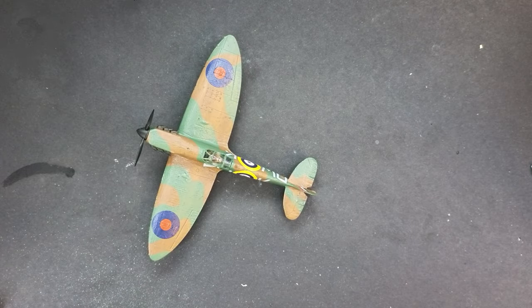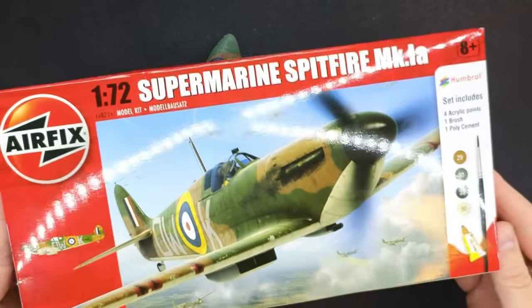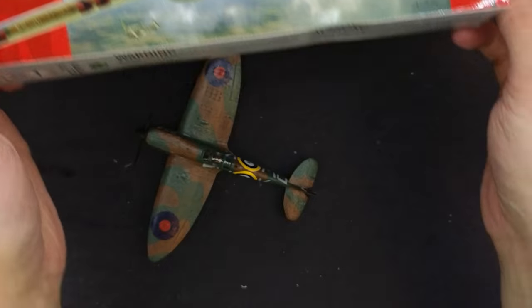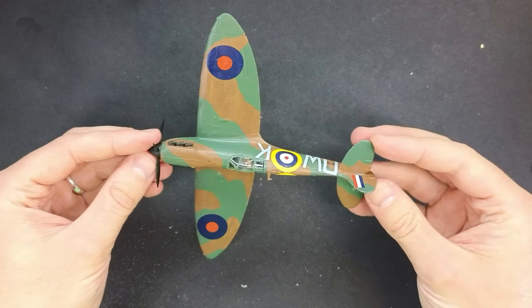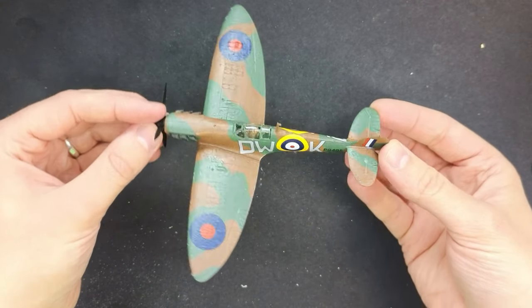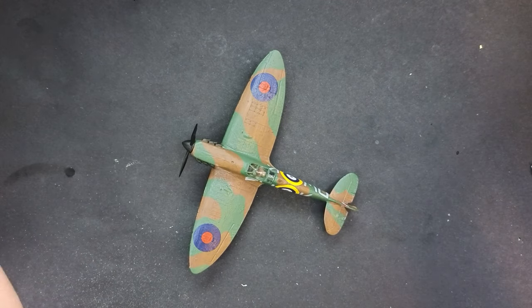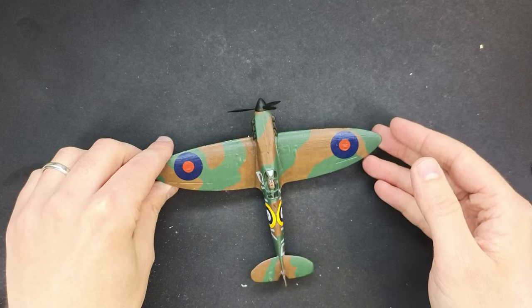Hello everyone, Matt from Model Minutes here and welcome to episode 5 of the Supermarine Spitfire Mark 1 Build With Me series. In the previous episode we finished our kit up to this standard here, but in this one I'm going to show you a few simple techniques which can help enhance your model a little bit further. So join me in this video as I complete the series of this Build With Me Supermarine Spitfire Mark 1.